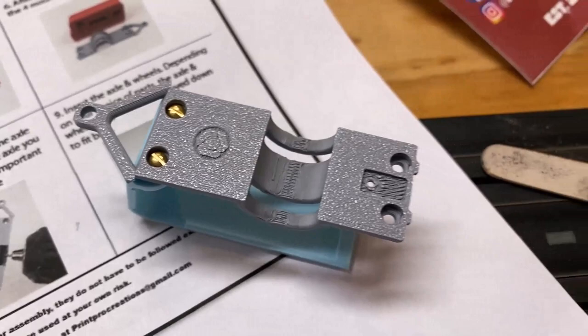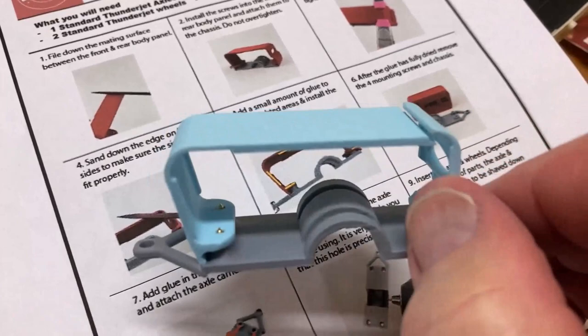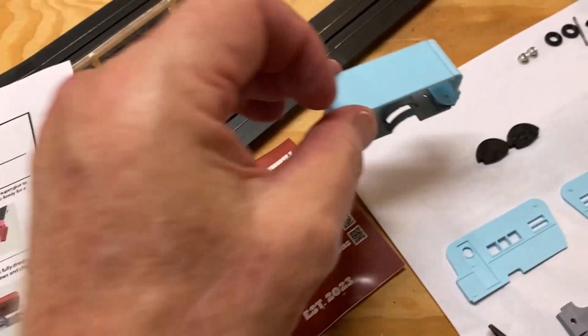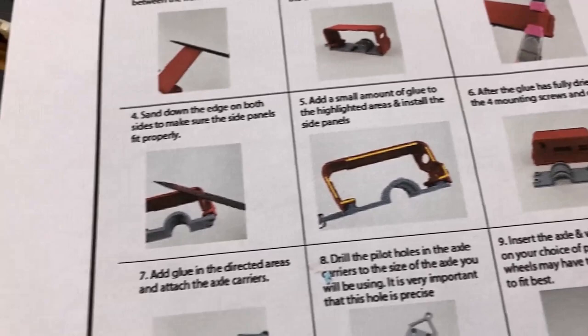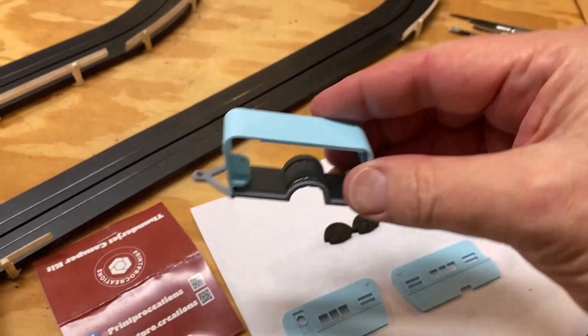I just got the front part of the camper in and I want to say the Print Pro guys got the holes lined up exactly right — they fit perfectly. Step two is done, screws are in place. Next, I need to glue the back part to the front. I've got the top seam glued and I'm going to set it aside and let it dry.